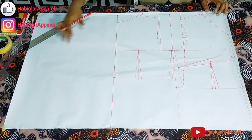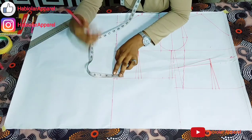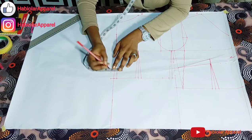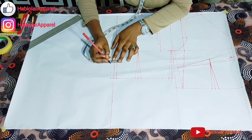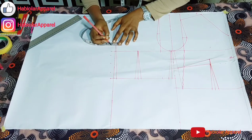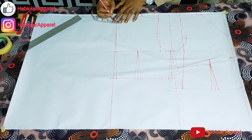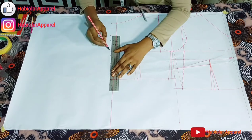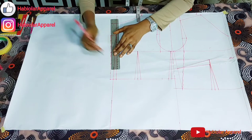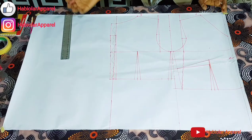Now let's just include our zipper allowance. You can do this while transferring to fabric, or you can do it now on the pattern straight. 1 inch — you will start from this half inch that we went in with. Your zipper allowance can be 2 inches or 1 and 1 inch. You can see that the zipper allowance is slanted — it's not straight. Because our back is not straight. Can you see how slanted it is?